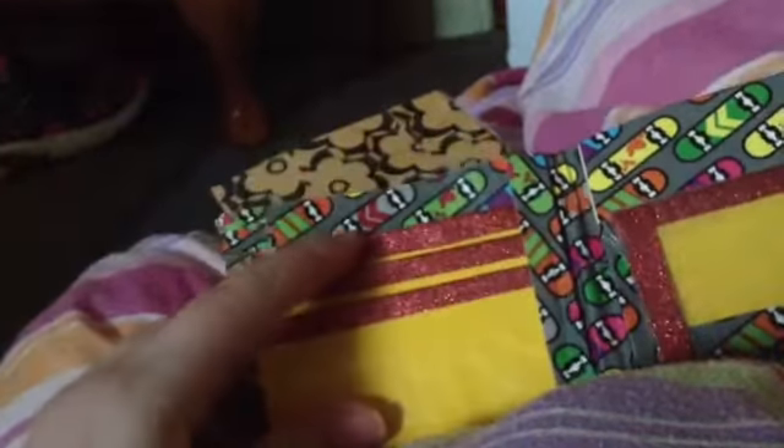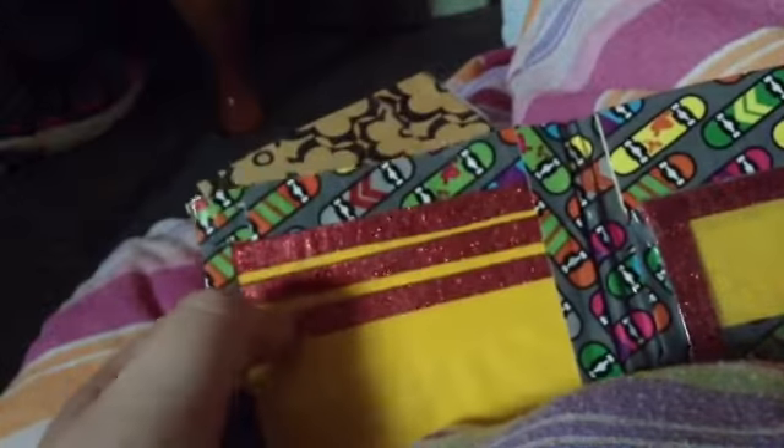I have this bi-fold I made a while back, maybe two weeks ago. It's just yellow pockets, grey glitter trim, grey clear tape, top load plastic, pocket behind the ID, ID slide-in, two hidden pockets, and a yellow baffle.